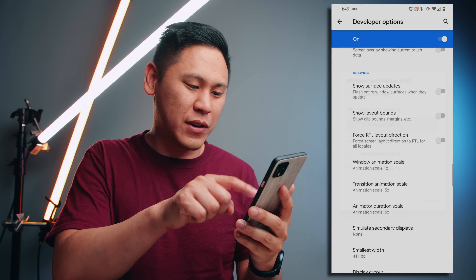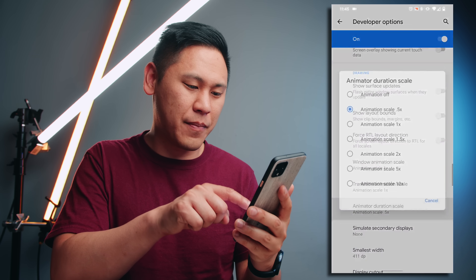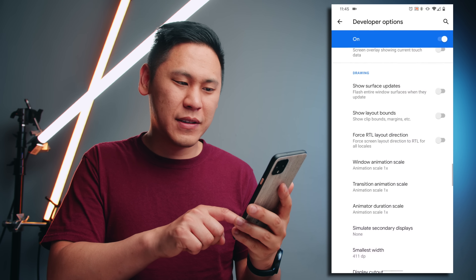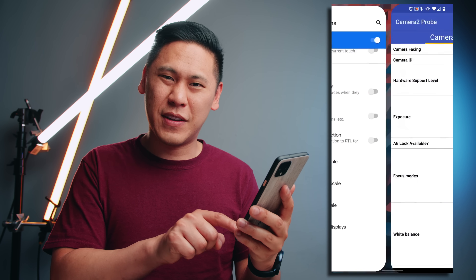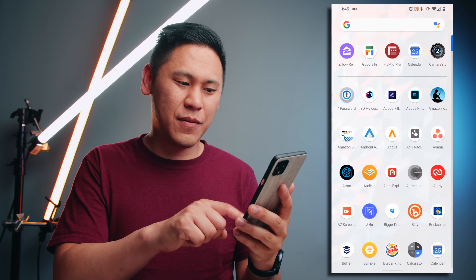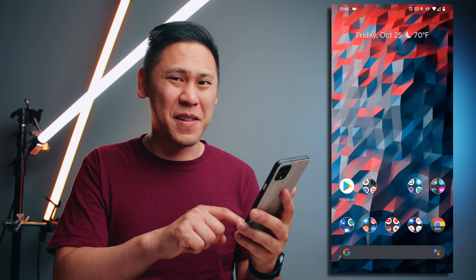So let's actually turn it back to one just so you can see what it looks like normally. This is what the animations normally look like. So let's go back to the 0.5 and then see it again — way faster, right? I love this.